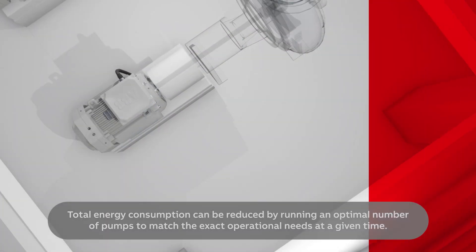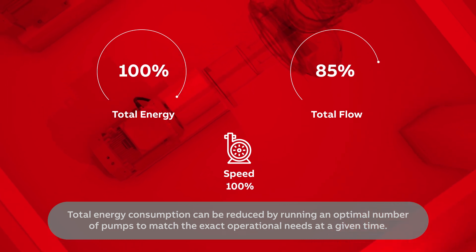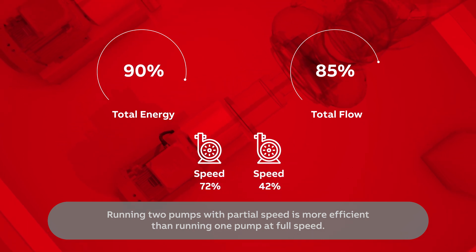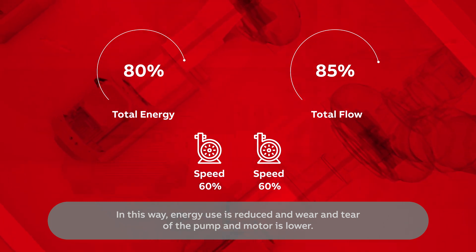Total energy consumption can be reduced by running an optimal number of pumps to match the exact operational needs at a given time. Running two pumps with partial speed is more efficient than running one pump at full speed. In this way, energy use is reduced and wear and tear of the pump and motor is lower.